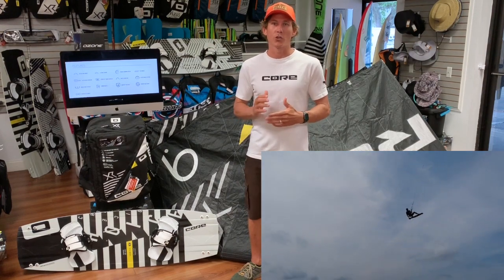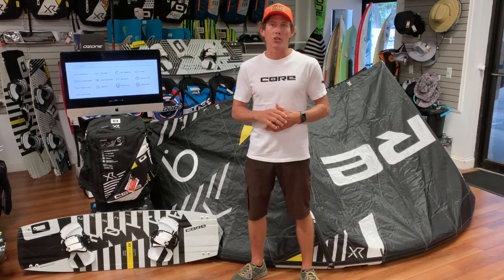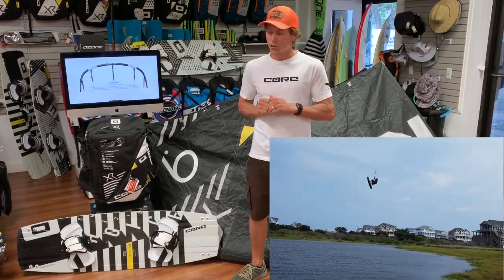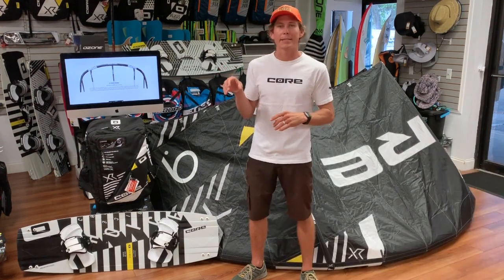What they did is they changed the bridle around a little bit to make sure that the kite wants to surge forward in the window when it's needed. They also changed the intelligent arc system so that the actual kite will flare its wing tips when you pull that bar in, and when you shoot that bar back out, it'll de-power fully and go more into that C shape.